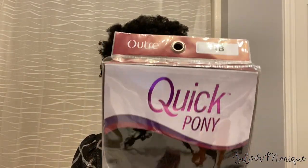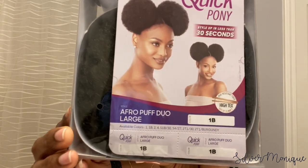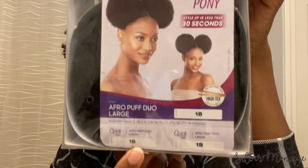I was walking around and I came across this — this is the Outre Quick Pony Afro Puff Duo. I got the color 1B. Like I said, I've never tried this style before. I don't even know if my hair can go back into a ponytail — I've never tried that. We're going to go ahead and give it a try. This is going to be very interesting because, as y'all can see, my hair is super short, but my hair is growing though.